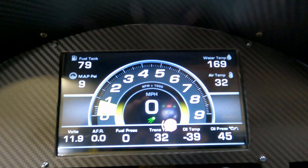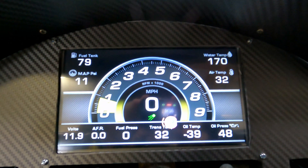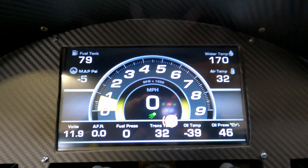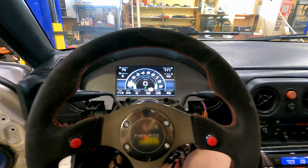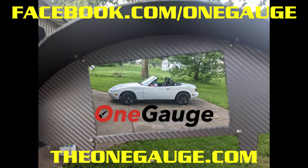I just need to reroute all the wiring, get that all working, and then I should be good to go. That's the end of this video. In the next video, we'll finish out the install and give you a driving demo and walkthrough of the gauges themselves. If you have any questions or want to speak with us directly, please email us at info@theonegauge.com or visit our website theonegauge.com or facebook.com/onegauge. Thanks again for watching.